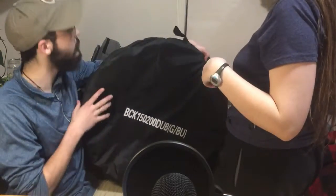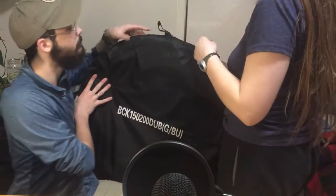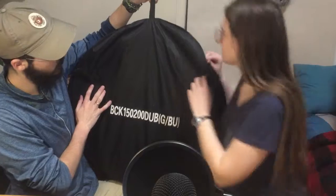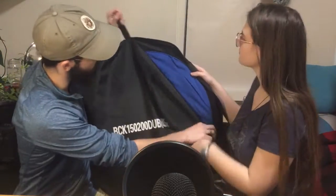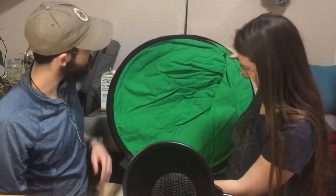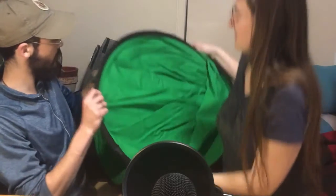Looks like nylon as well, which kind of sucks — they didn't say that in the description. It has a nice hanger there, that's cool. It's supposed to be five by seven. There's the blue side and there's the green side. That's really nice. I guess we should open it up and pop it up.